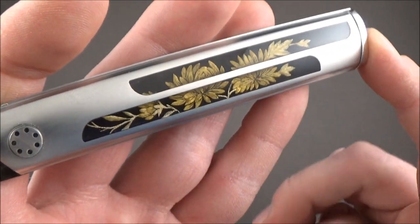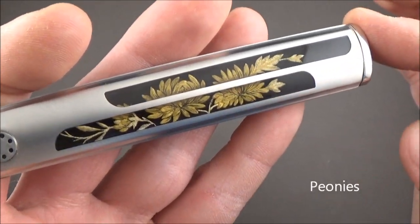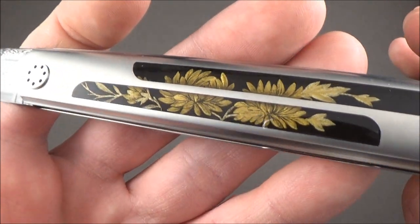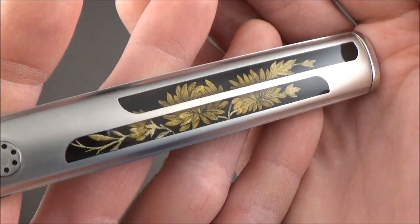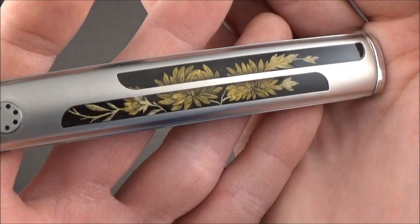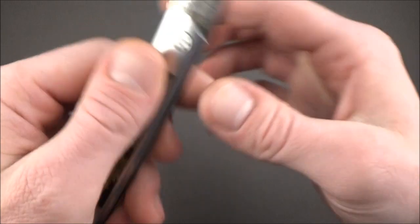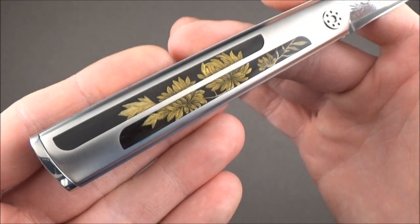These flowers — I forgot how you call them in English, you'll have the name right there — but they are just beautiful, very, very detailed. I'm not even sure the camera will be able to catch all the details. They are different on both sides, but just as gorgeous.